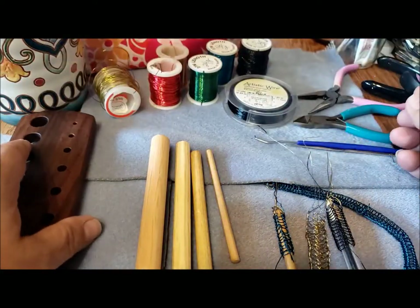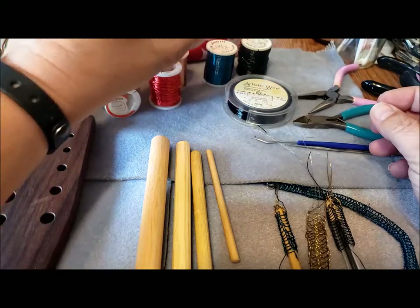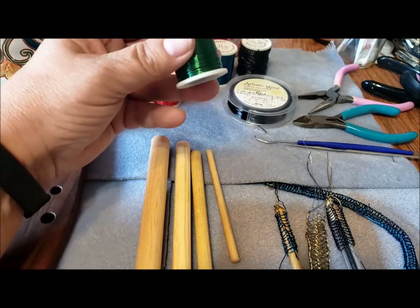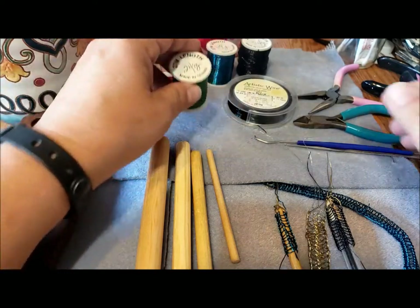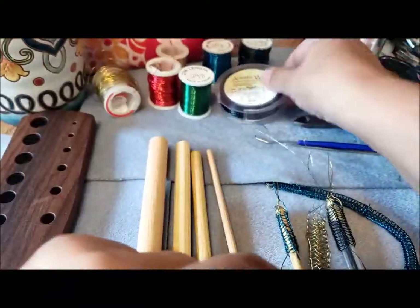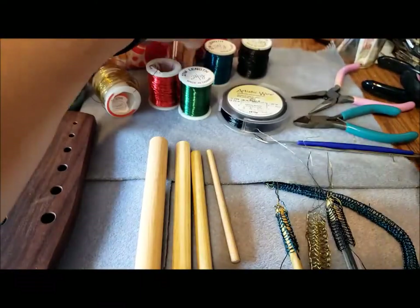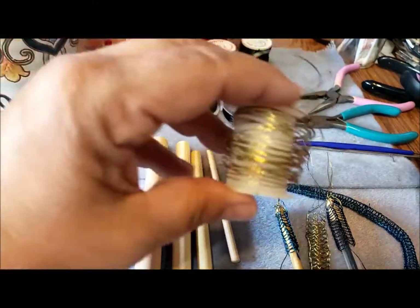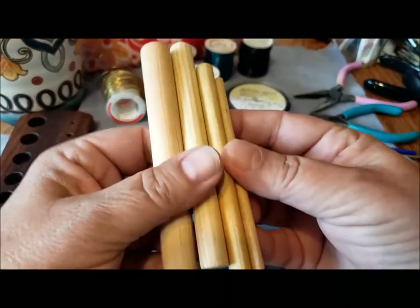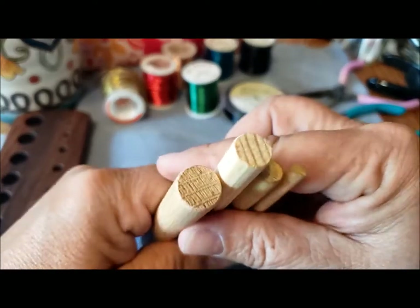Except for one tool called the draw plate, all you need is fine wire. These are 24 gauge wires — I buy it from my local craft wholesaler. This is wire used by florists, but you can use any 24 gauge wire. I have silver, gold, copper, red, green, blue, black, and some brass or gold color.